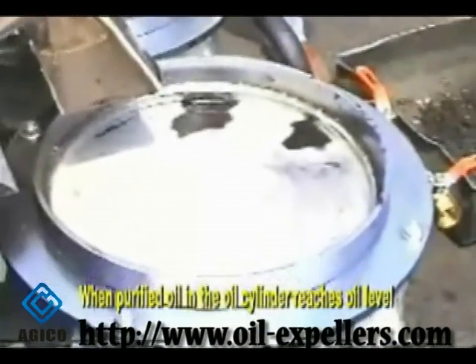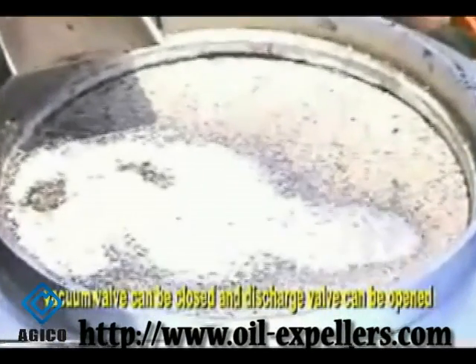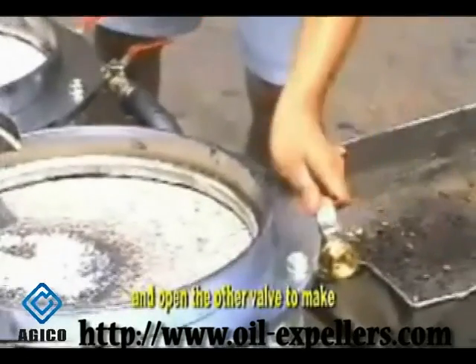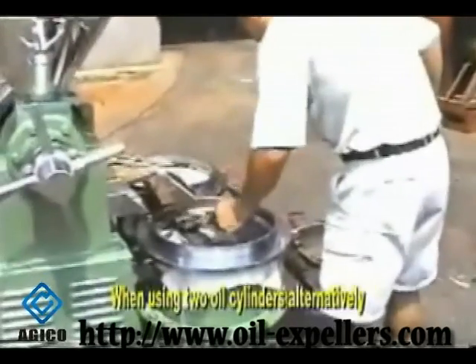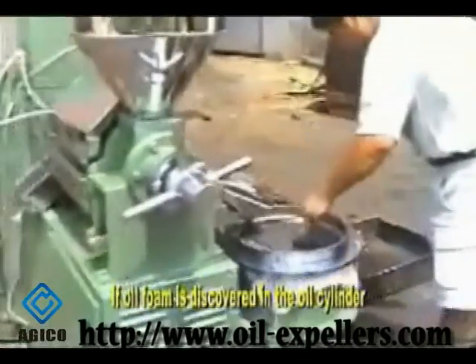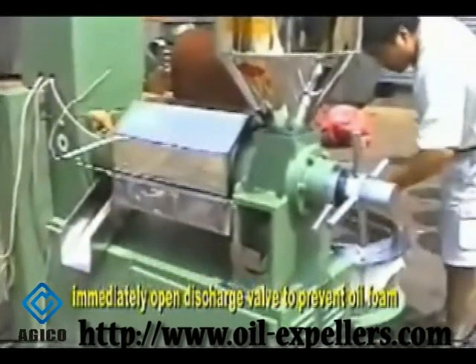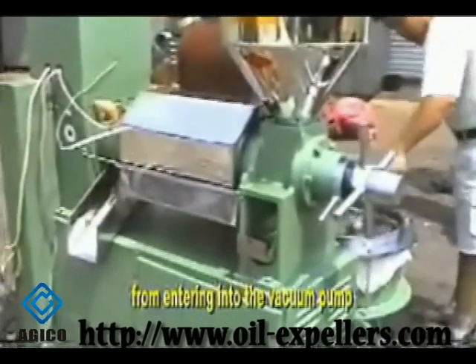When purified oil in the oil cylinder reaches the oil level, the vacuum valve can be closed and the discharge valve can be opened. Open the oil cylinder valve to let purified oil out and open the other valve to make crude oil flow to another oil cylinder. When using two oil cylinders alternatively, keep watch on the observation mirror of the oil cylinder continuously. If oil foam is discovered, immediately open the start valve to prevent oil foam from entering into the vacuum pump.